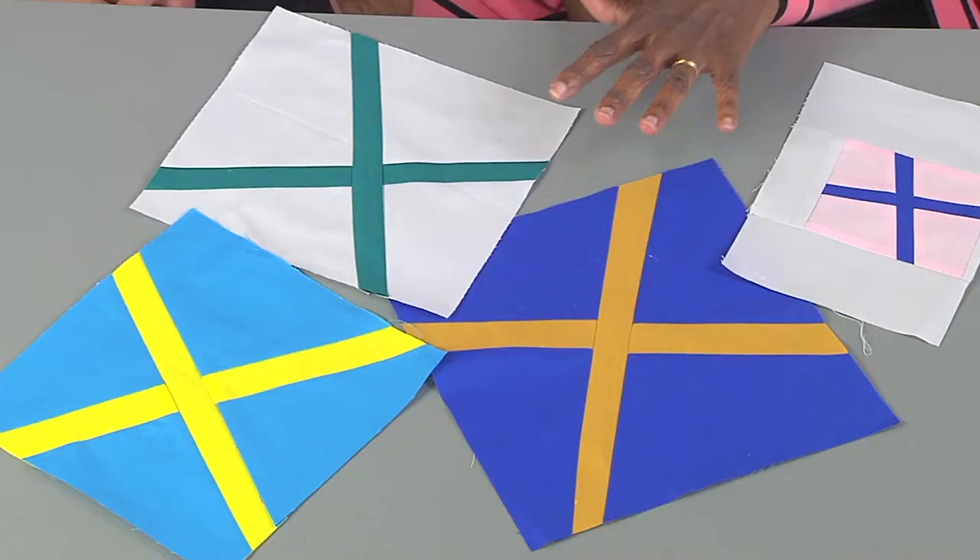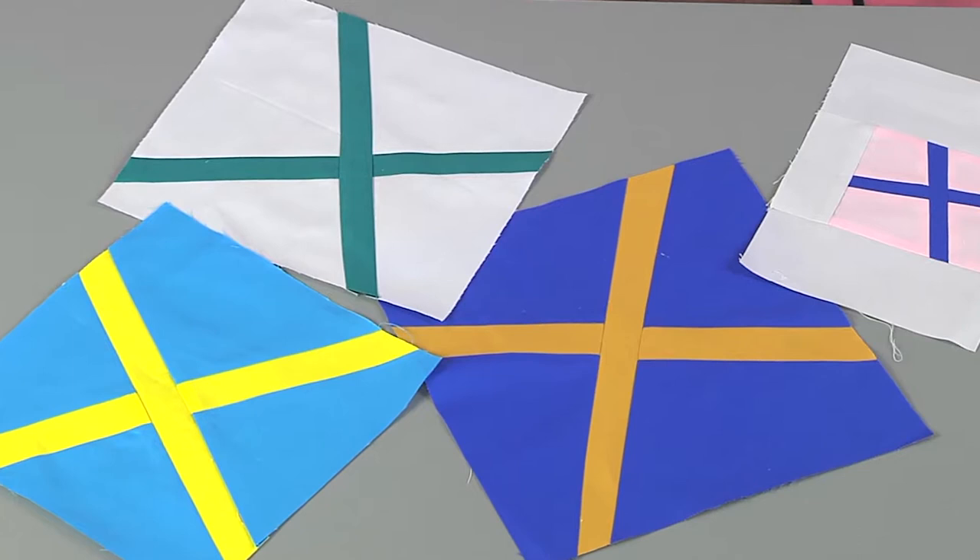So how did you organize all these people from so many different places? We used a webinar platform so we could meet face to face as a group — we could see each other. We did all the planning in that initial webinar. We chose the X block because it was very simple. We knew the palette we were going to use, and we talked about the deadlines and other aspects of the project, such as how we would decide where to distribute the quilt that we made.